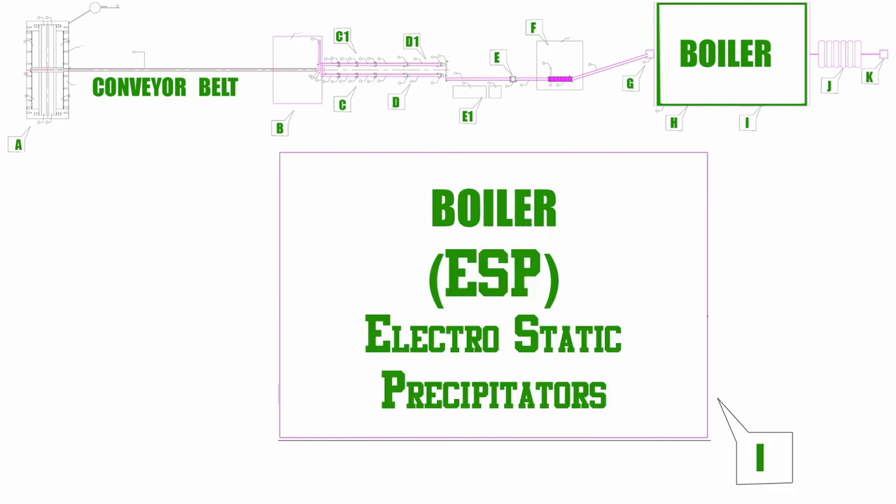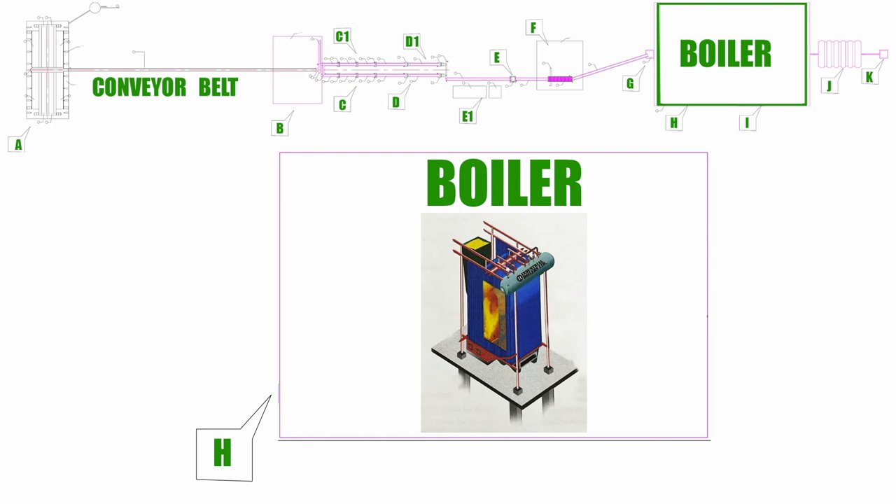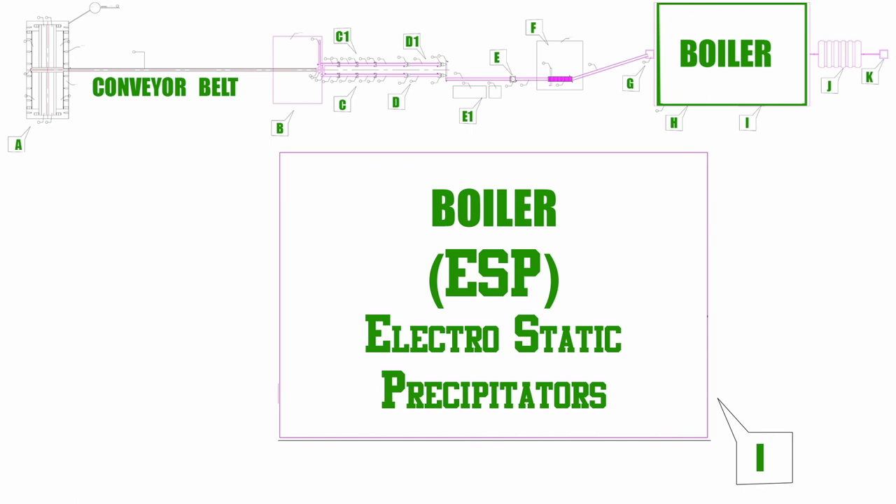This is the I spot, which is also called ESP — electrostatic precipitators. Inside the boiler, the sparks from the fire are caught by the ESP and converted into powder. This powder is also used to manufacture cement.